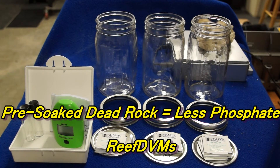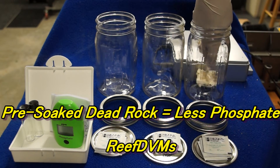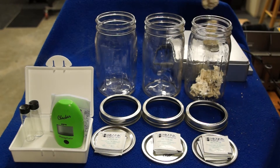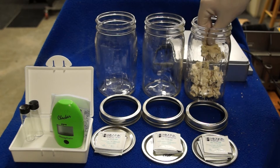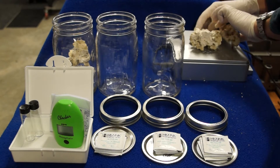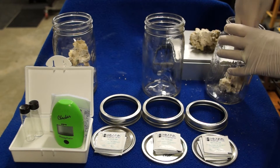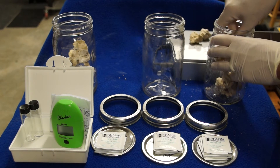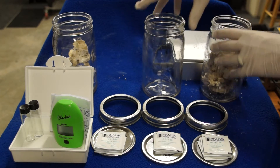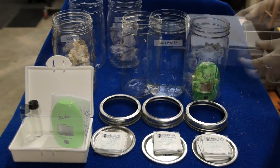Reef DVM is coming at you with a pre-soak dead rock suggestion. We took a scale and weighed out two identical quantities of new dead rock that just arrived, so we can run a little test to show you why we recommend pre-soaking your dead rock. We took three sterile canning quart jars and put the same weight of brand new dead rock into two of them. The third jar in the middle we're just going to use as a control.